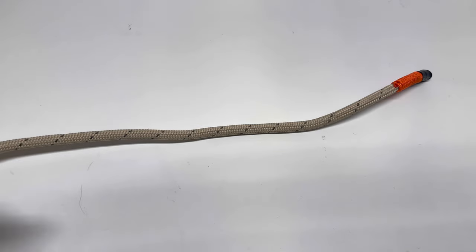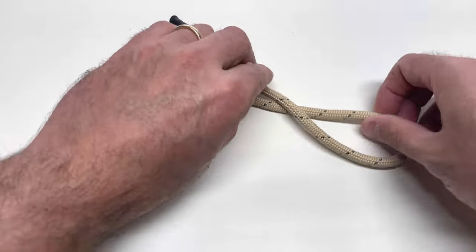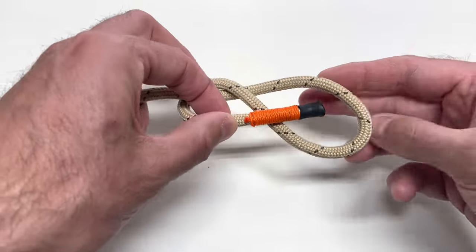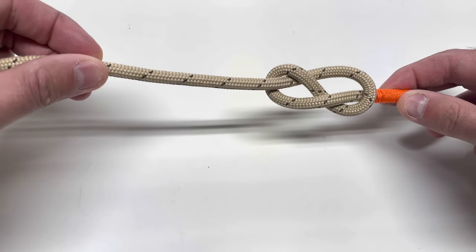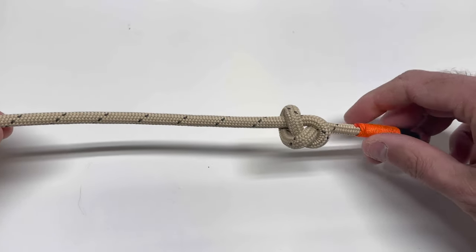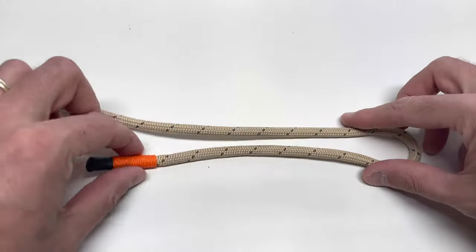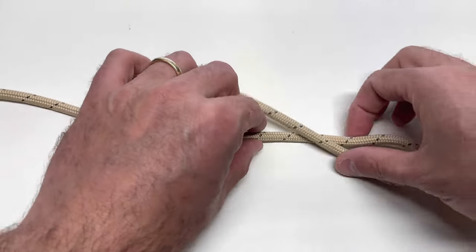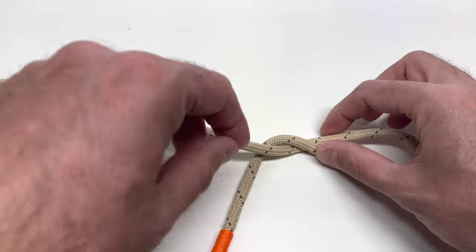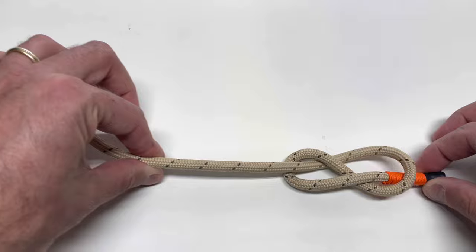The first stopper knot is the figure eight — a very easy knot. Make a loop, cross over, come underneath and around, and through the top loop. You can see the figure eight very easily. Snug it up. For the figure eight again: take your tag end, cross over, grab it, come underneath, and then through this top loop. There's the figure eight — snug it up very tight.